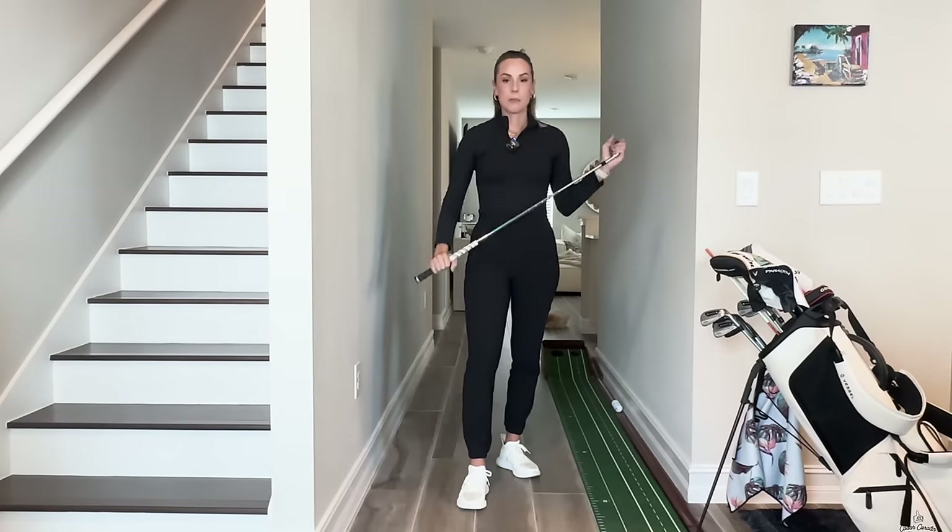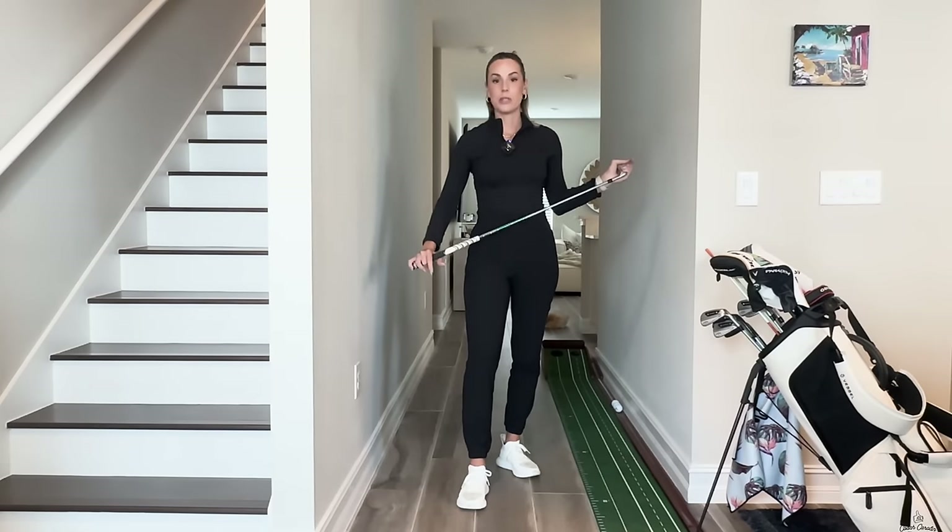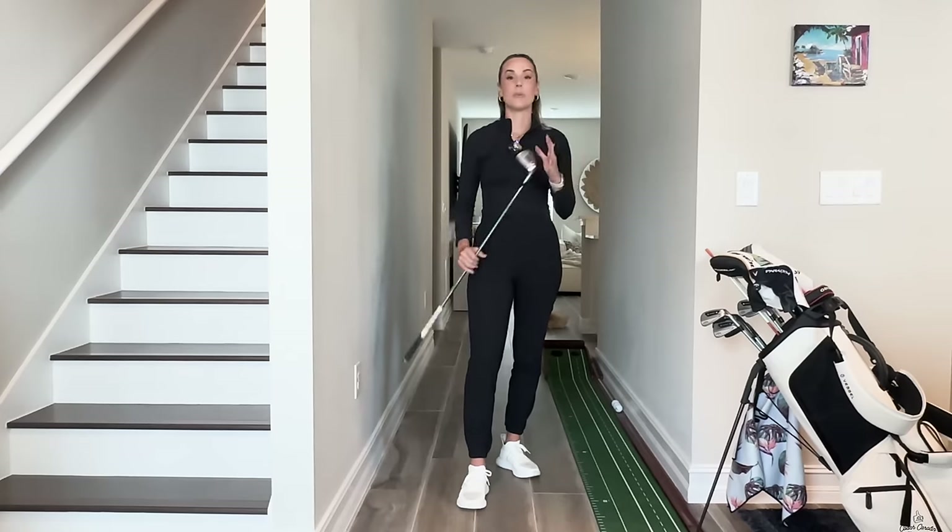Primarily a slice and a right curve — that is really annoying if you're struggling with that and you just can't seem to get rid of it, and the more left you aim, the more right it goes. We've all been there. So here's my favorite drill for you guys to do at home or on the golf course. You can even incorporate this into your pre-shot routine, which is awesome.